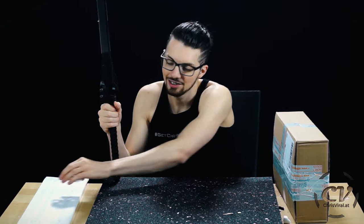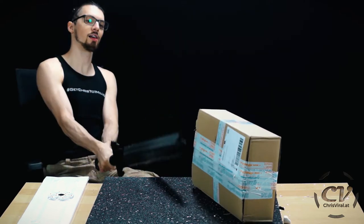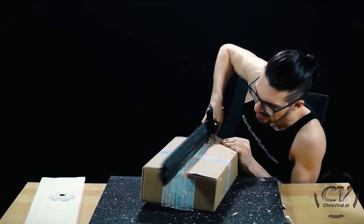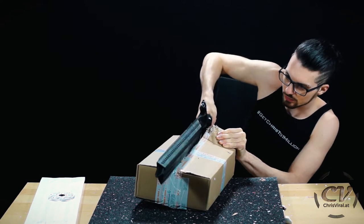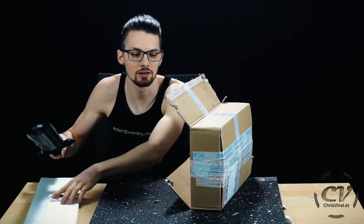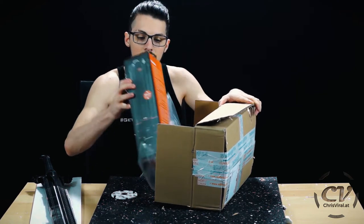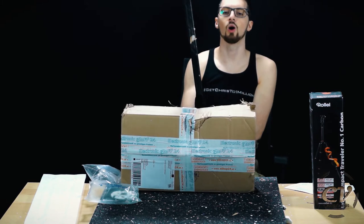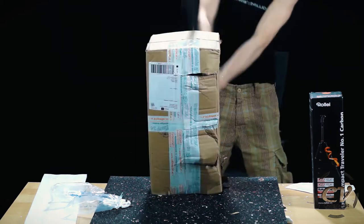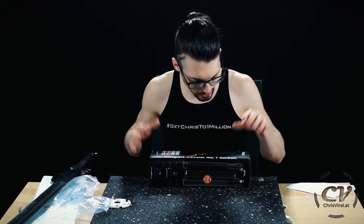So I thought let's just chill, let's just relax for a second and go easy on this one. Yeah, I was completely right — Compact Traveler Number One Carbon. Heck yeah.